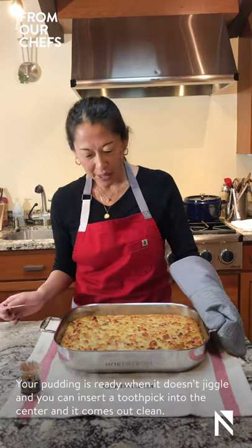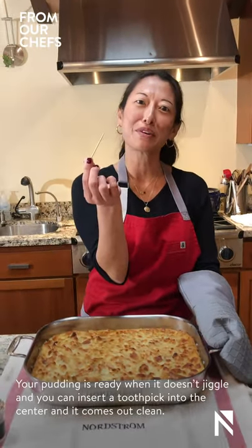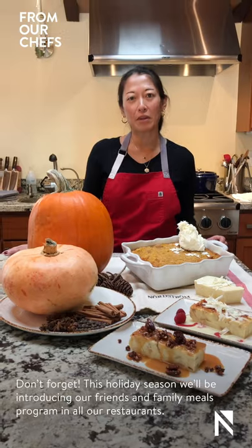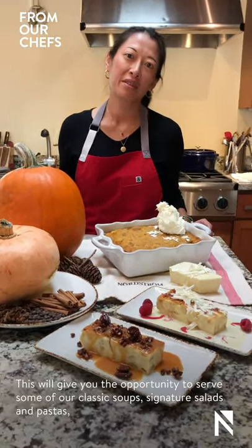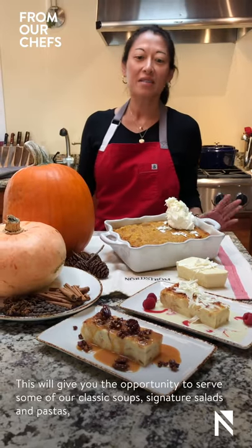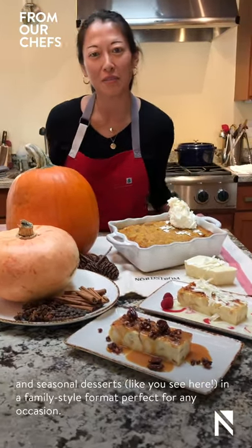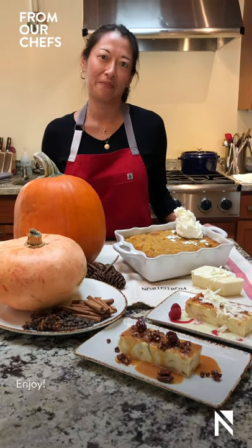Our cooked bread pudding doesn't jiggle, and when we insert a toothpick into the center, it comes out clean. This holiday season, we will be introducing our friends and family meals program in all of our restaurants. This will give you the opportunity to serve some of our classic soups, signature salads and pastas, and seasonal desserts like these two items in a larger family-style format, perfect for any occasion. We hope you enjoy.